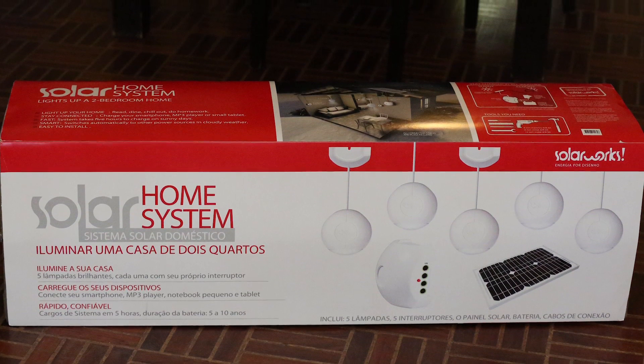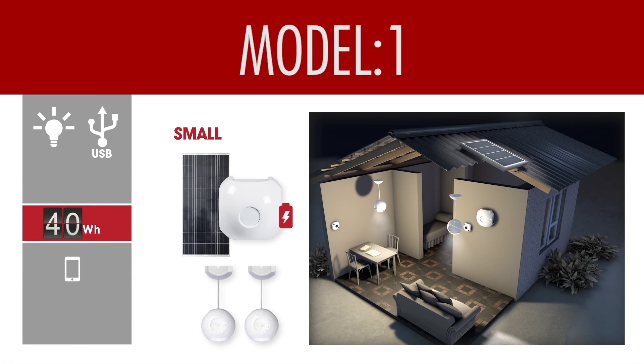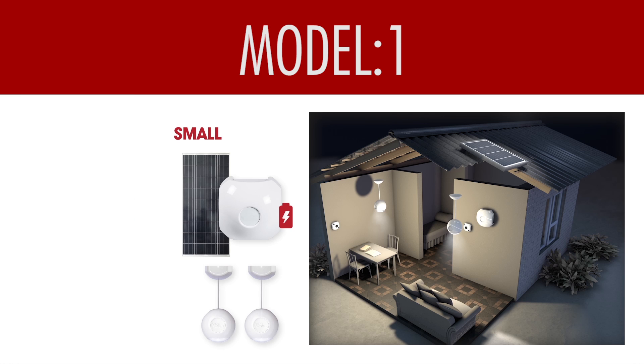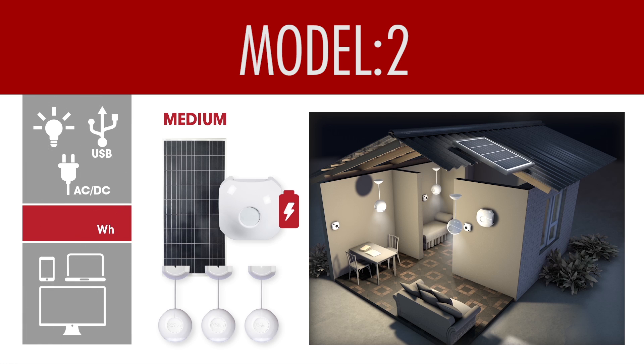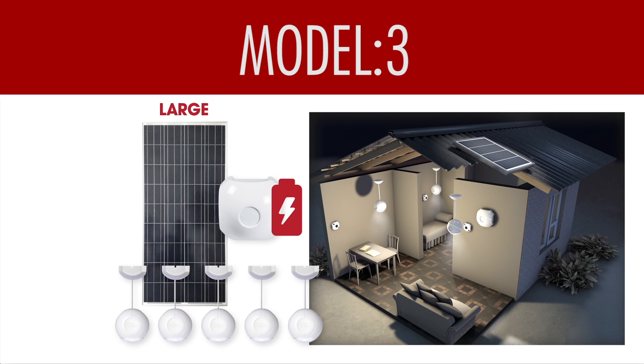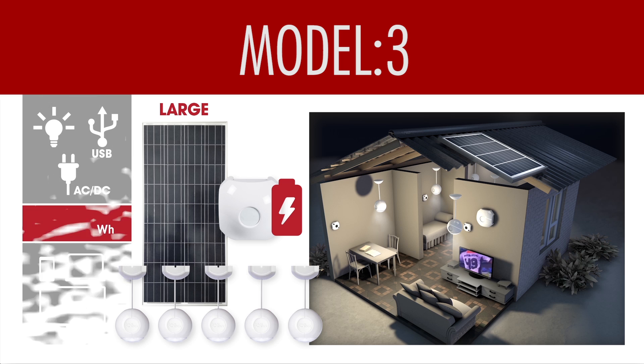There are three models available. If you want two lights and to charge your mobile, you will use model one. If you want three lights, charge one smartphone, and run a small TV for four hours a day, you will choose model two. If you want a big TV, 32 to 50 inch, to run for five hours, you will need model three.